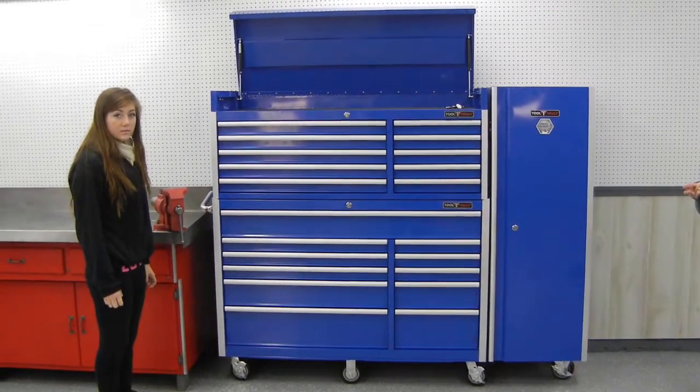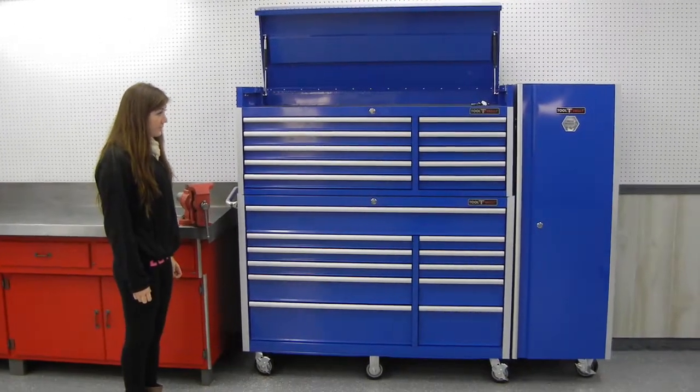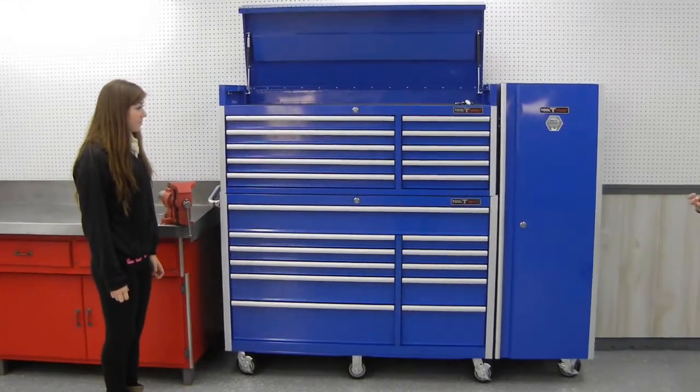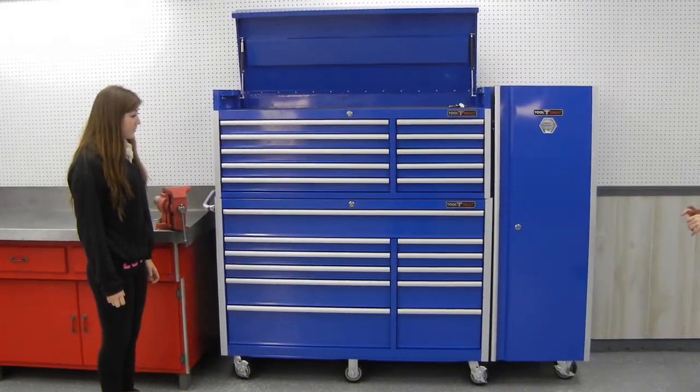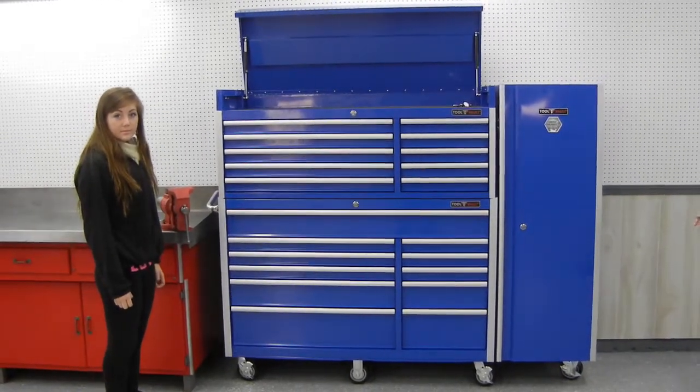This set compares favorably with anything you'll see on the tool trucks at a much more reasonable price. Strictly Toolboxes includes shipping in the price, so if you're in the market for a toolbox, it's well worth your while to consider these at StrictlyToolboxes.com.